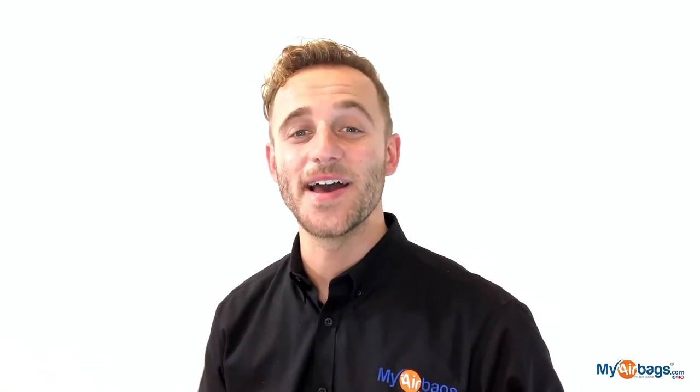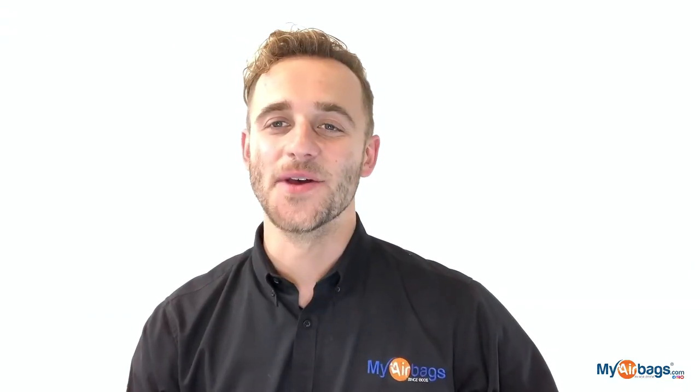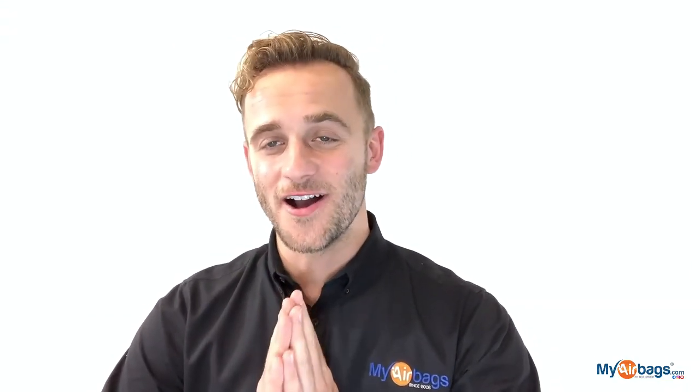If you have a question, go to MyAirbags.com and click on Help — type in a keyword or question and the right answer will most likely pop up. If not, we're always here on the phones; you can email us, chat with us, or text us. We're always here to help at MyAirbags.com. Now is the time to give us a big like and subscribe to our channel — we have more videos just like this. Comment, I really enjoy reading your comments. This is Eli with MyAirbags.com — save time and money on your next project.